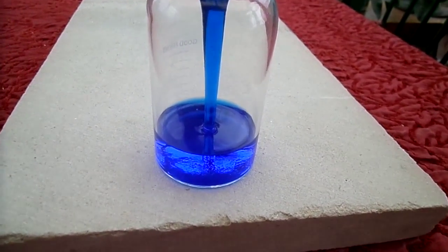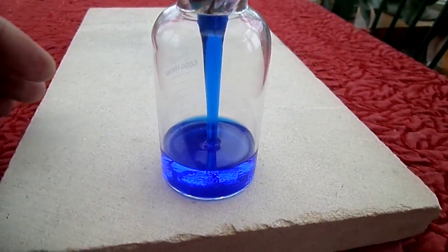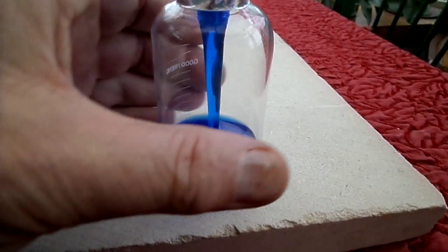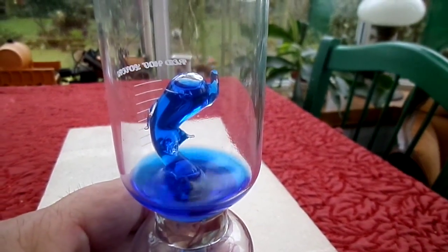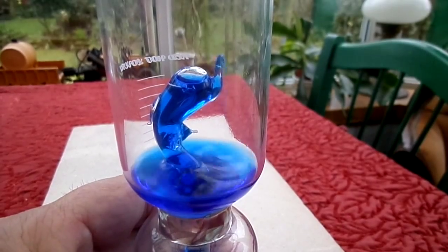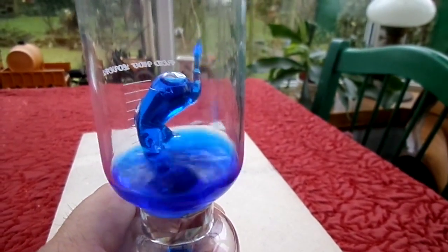It has a blue dye on it, probably like methylene blue, so it's very volatile. So if you add heat to one of the chambers, it rapidly expands, and there she blows.